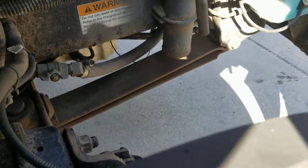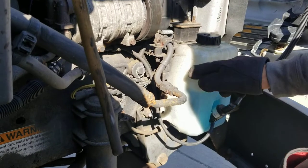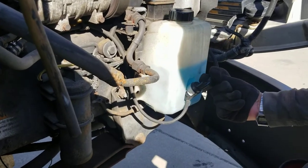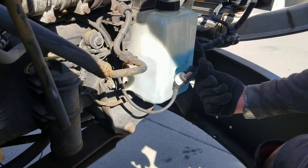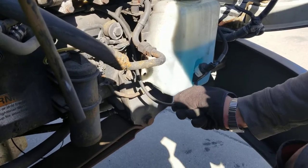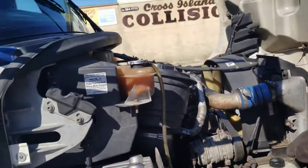Over here, you've got your windshield washer fluid. The cap is tight, it's not cracked or leaking, and it should be at normal operating level. It's connected to a sensor — when the level gets low, you get a light on the dashboard telling you to add windshield washer fluid. This rubber hose connects to the wiper, so when you press the wash button, it squirts out.